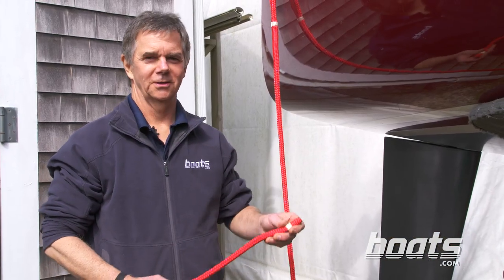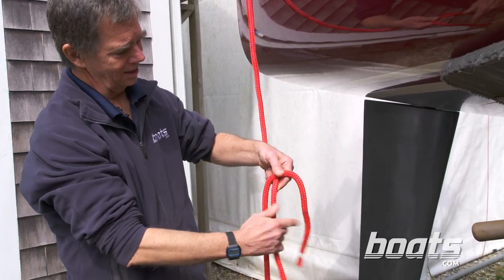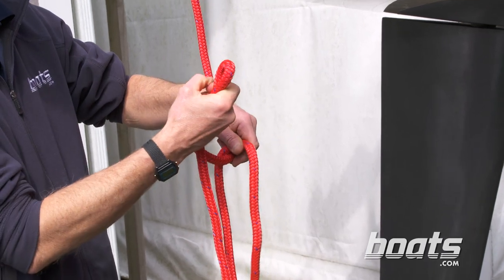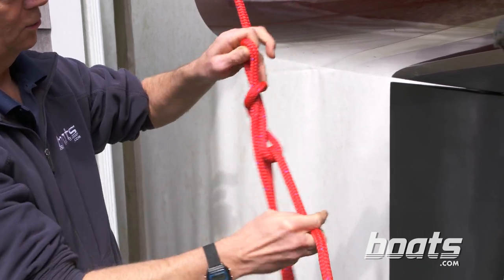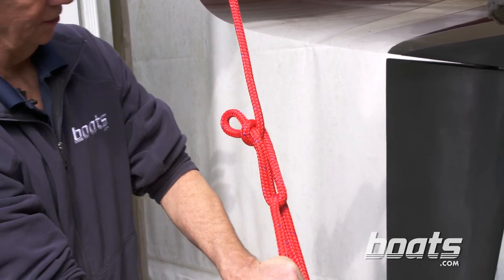To tie the trucker's hitch or the wagoner's hitch, take the working end of the line, lay it across the standing part on the downstream side, make a bite on the upstream side, make a loop, pass the bite through the loop, and tension the whole thing — it locks itself down.